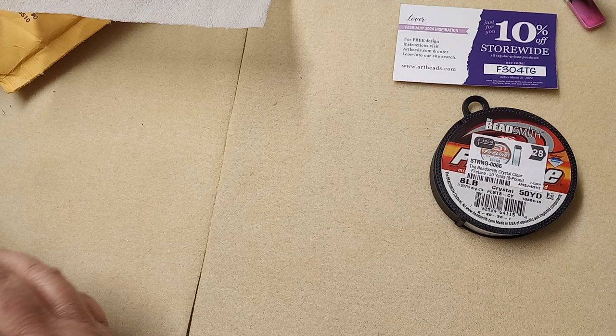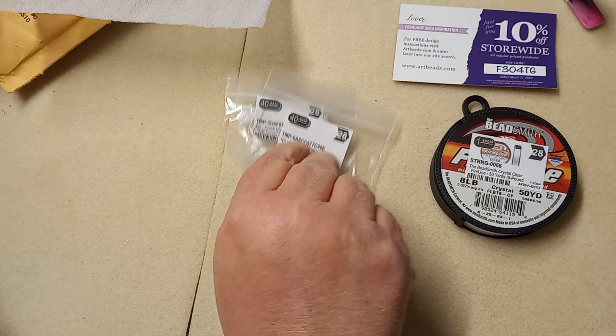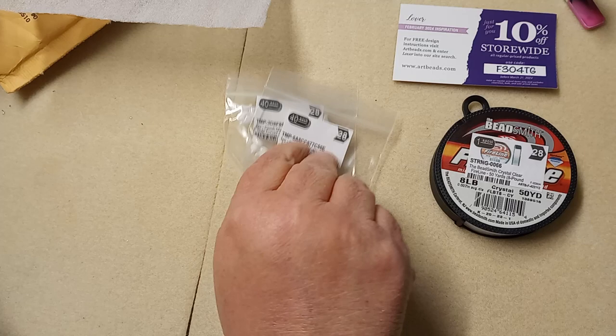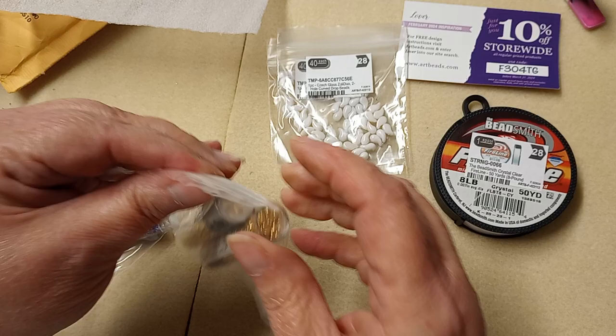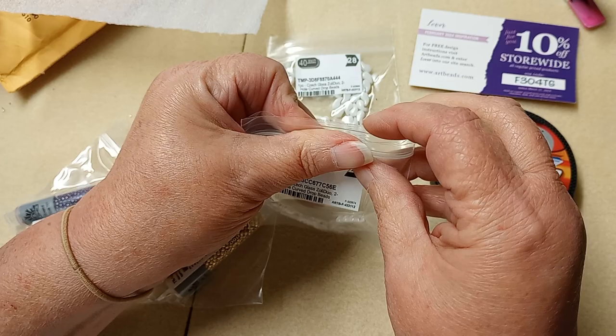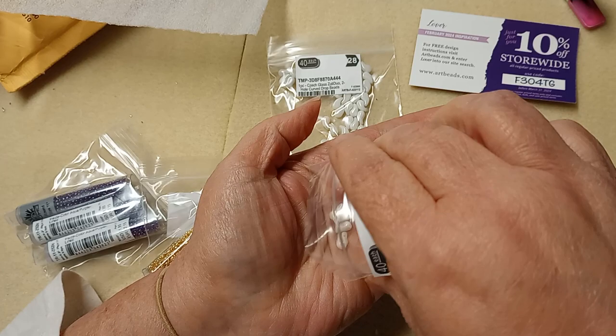I did pick up 40 more of the Zoli Duos because I think this color is going to go fast. I'm going to make some not just with the white but I'm going to put some of the gold with them and see how that turns out. I also want to use the gold with these. For those of you that haven't seen these — Zoli Duos — these are what I'm making the paisley with. They're kind of like the paisley shape but there's a left and right.